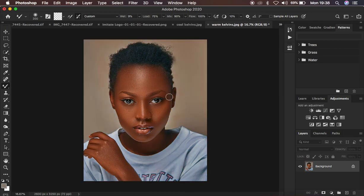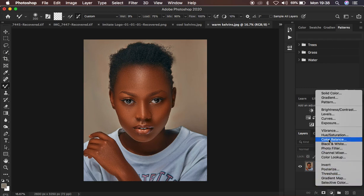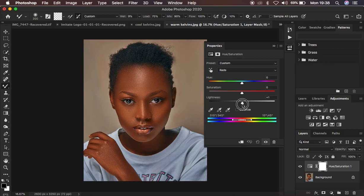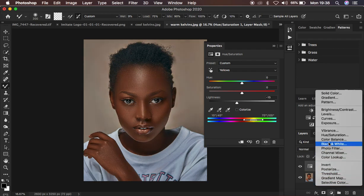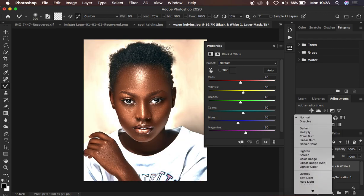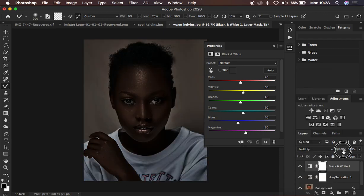I'm going to do a simple color grading in Photoshop on the warm image, then copy and apply the same settings on the cool image. I'll start with the Hue and Saturation adjustment layer, come down to Reds, drag the Lightness down, and just look at how the image is getting transformed by moving one slider. Then I'll come to the Yellows under Hue and Saturation and turn down the Lightness. After that I'll add a Black and Red adjustment layer to add more contrast and that melanin orange skin color, then change the blend mode to Multiply and reduce the opacity.